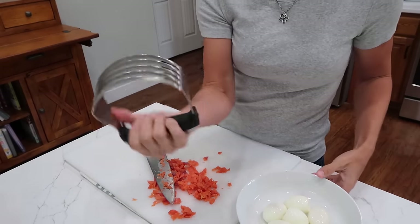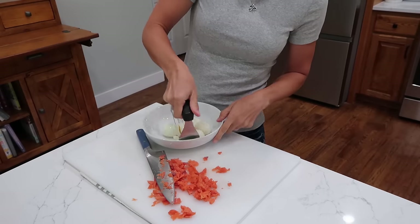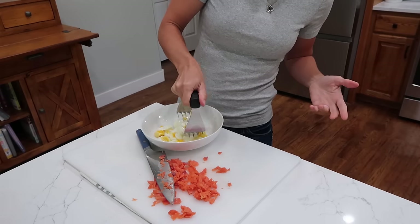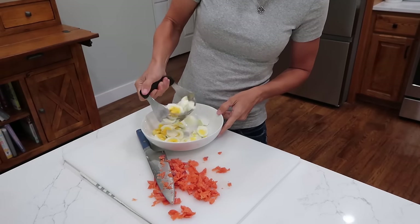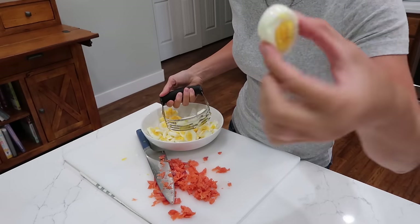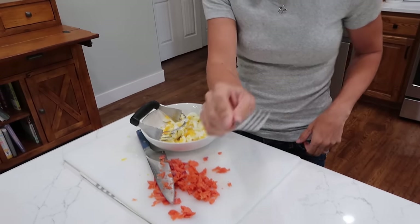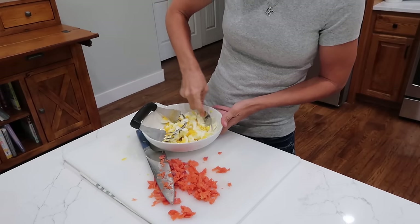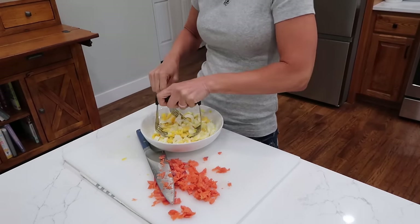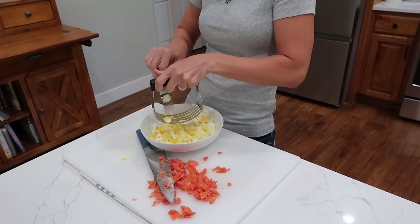For the eggs, you can use your pastry blender to chop them up — that's how I do it most of the time. I don't like doing them in a food processor because the texture gets weird; I actually like my eggs a little on the chunky side. Or you can use your pastry blender just to slice them into sliced eggs, or use a big fork and mash them on the side — that takes longer but gives you smaller chunks. Either way, you need six hard-boiled eggs.